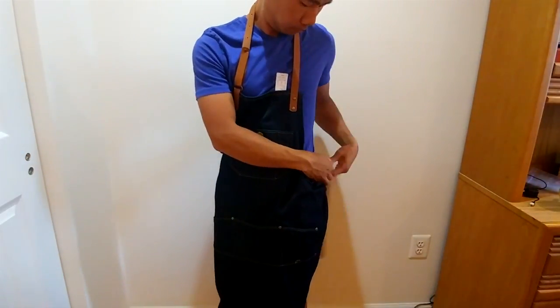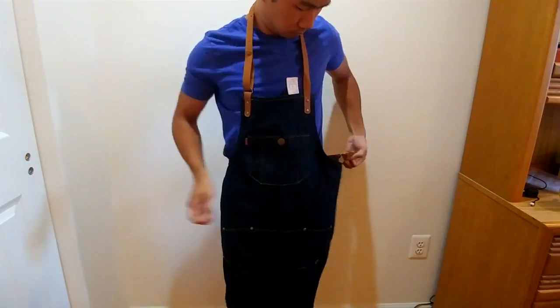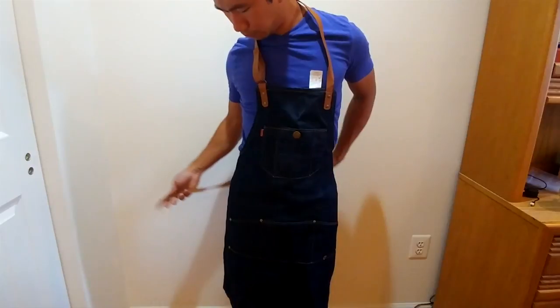When wearing the apron, I found that threading the cinch on the left hand side is a bit of a chore. It's not as quick as a fabric tie or a snap clasp. And if you have a narrow waist, you'll be left with a lot of slack from the end of the strap.